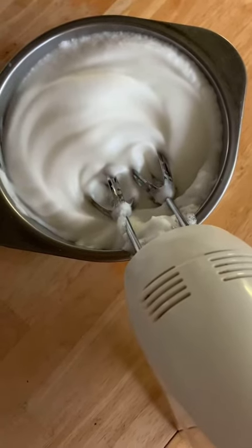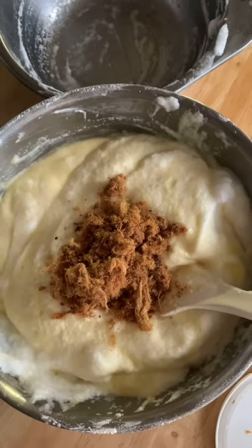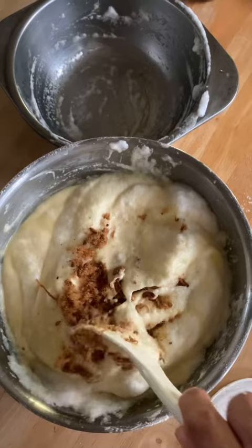Then beat the egg white with sugar until the egg white is fluffy. Then mix the egg yolk and egg white together. Also add the dried pork floss in.